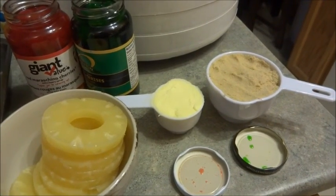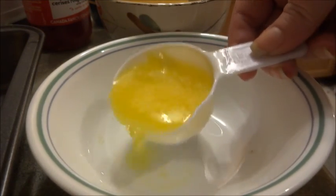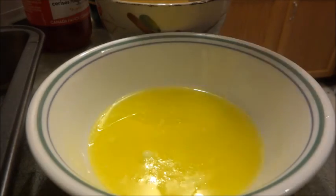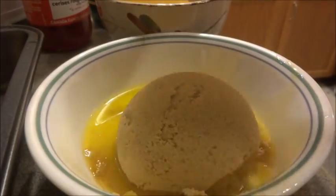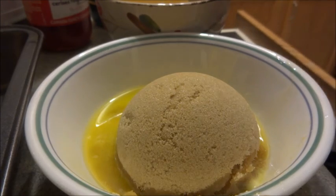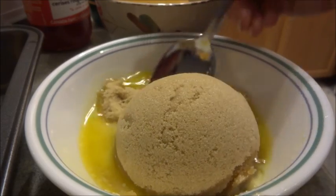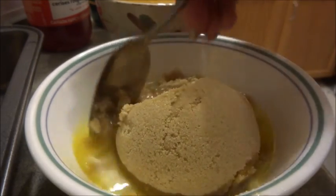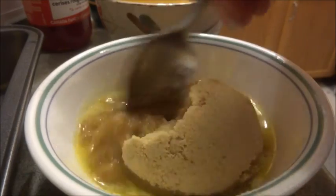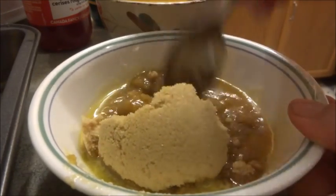So what we have here is our one third of a cup of melted butter. We're just going to pour it into the bowl and add our cup of brown sugar, which I have packed in here, and mix that in. Once we get it mixed up, we're going to take it and spread it on the bottom of the square nine-inch pan, and then we're going to lay our pineapple and cherries in.